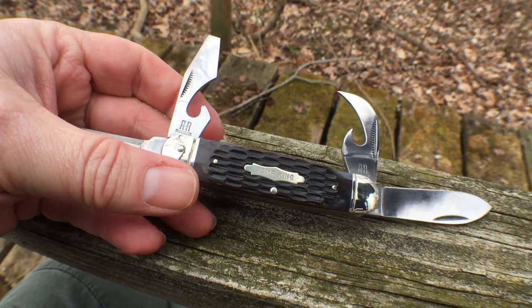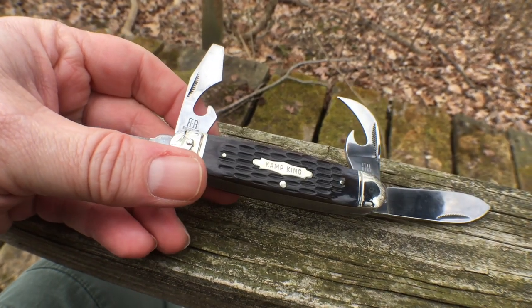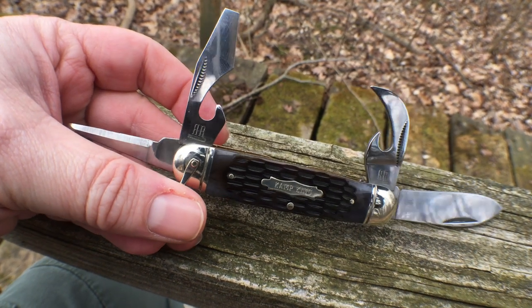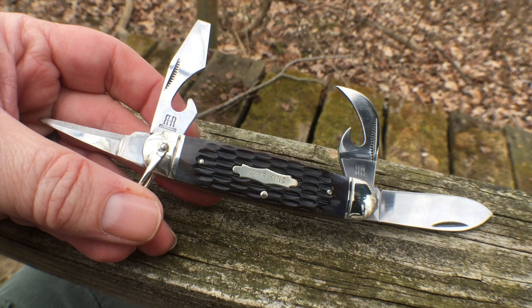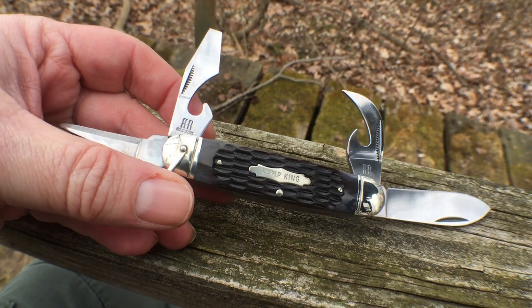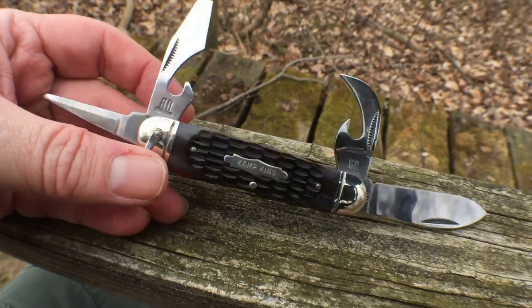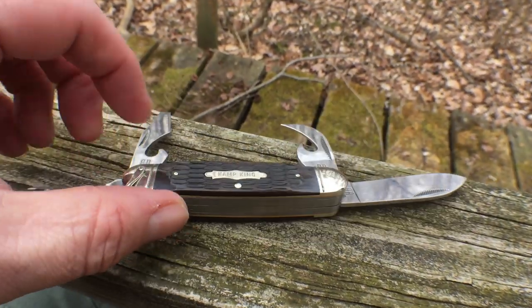This knife, believe it or not, is in the $20 to $25 range with shipping. I bought mine through Smoky Mountain Knife Works, a great knife company down in Tennessee, and had it here in a few days.